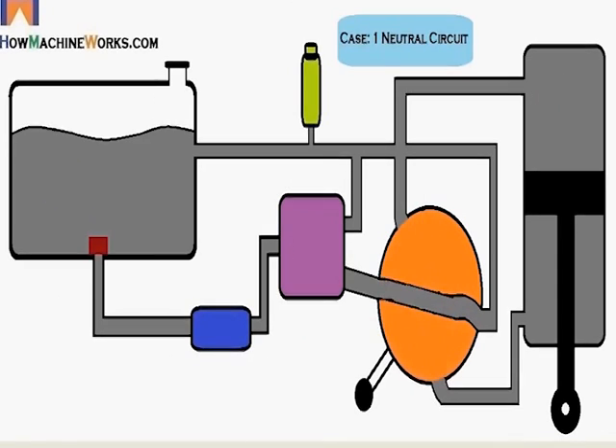Now let's see Case 1 — the neutral circuit. You can see the internal galleries of the valve block changing for the neutral circuit. In neutral circuit, no work is happening. The oil goes through the strainer, is sucked by the hydraulic pump, goes to the main relief valve, travels through the neutral circuit to the return line, gets filtered, and gets back to the hydraulic tank.